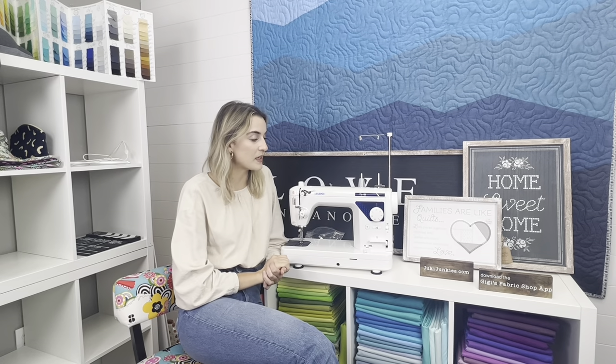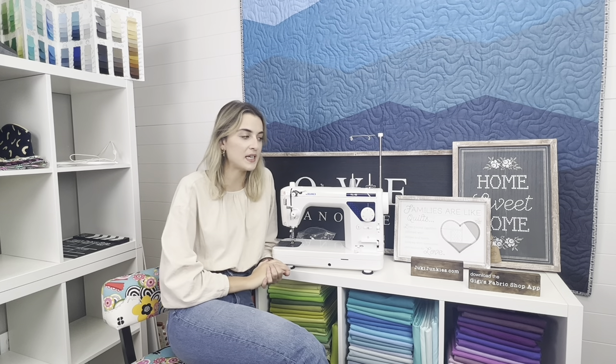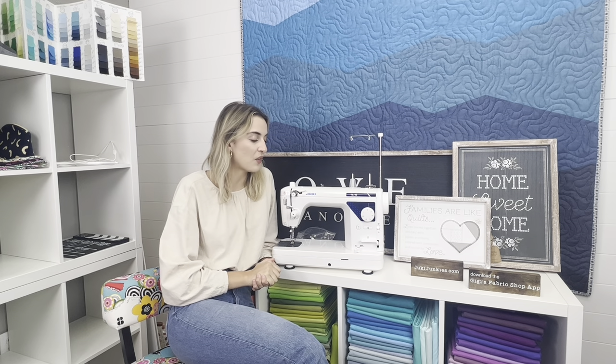Hello everyone, my name is Boki and I'm here with Gigi's Fabric Shop, home to Juki Junkies. Today's video is going to be an unboxing of the Juki TL-15. It is the newest take on the TL machine and I will emphasize what makes it new, what doesn't make it new, and clarify the differences so you can decide which one fits you best.